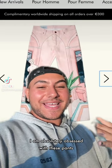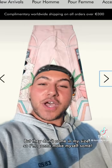I am absolutely obsessed with these pants, but they don't come in my size, so I'm going to make myself some.